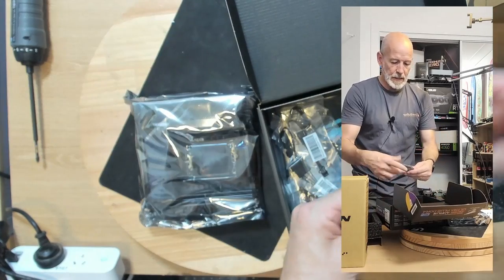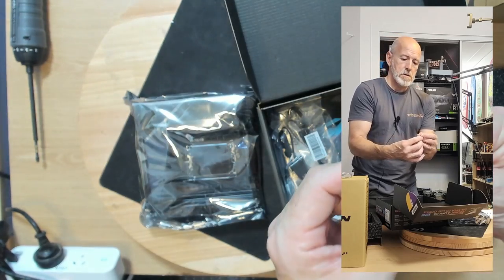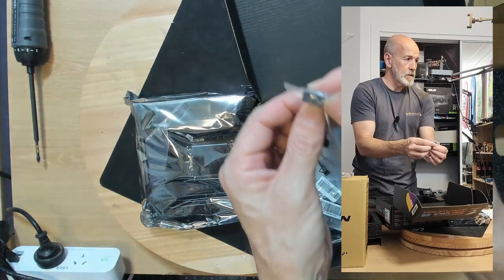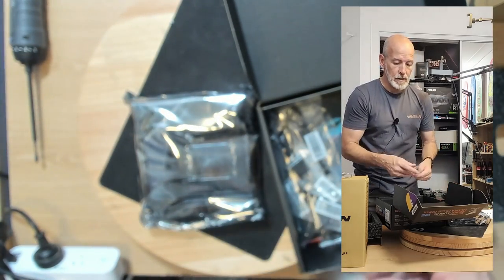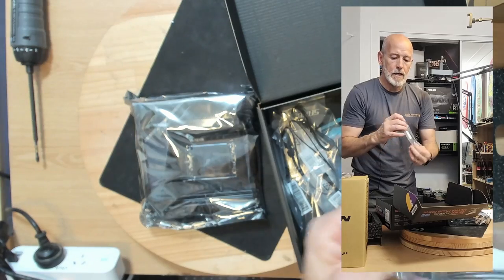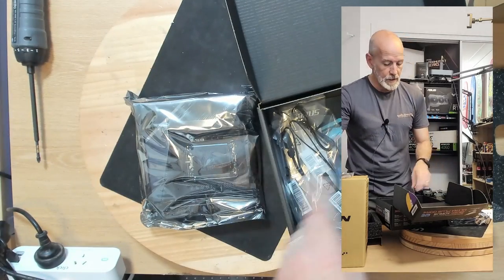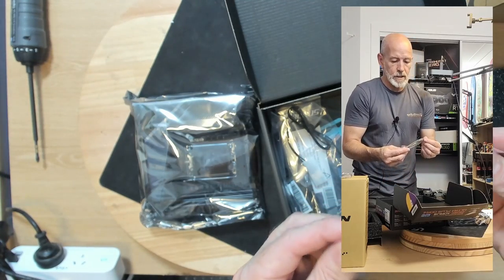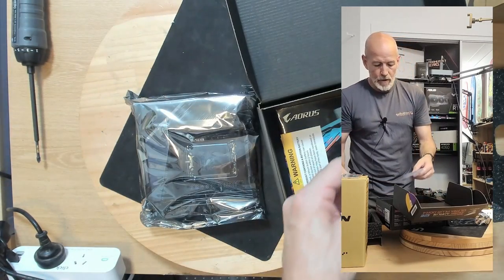What have we got in here? SATA cables, as you would expect. There's something that looks like a fan converter — like a standard 4-pin fan down to a specialty connector. They obviously have special fan headers on this motherboard. Another one of those, and a Molex to another specialty adapter. So obviously this board has different connectors. There's also what looks like an RGB cable, which we won't be needing because we're not doing RGB on this.